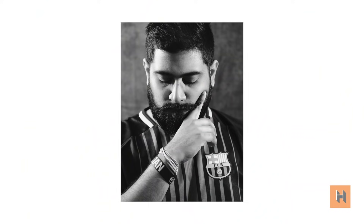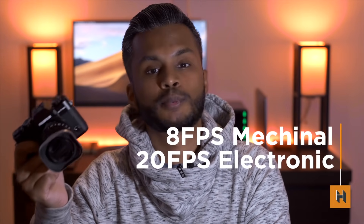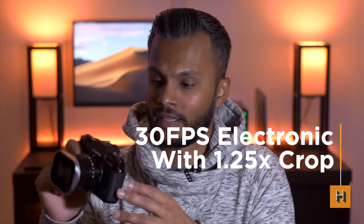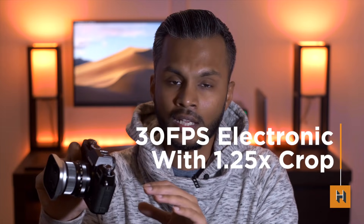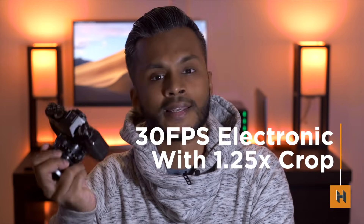It wouldn't be Fuji without film simulations — you get well over a dozen to customize your images and unlock your creativity. Where are my Acros fans? Back to other features: you get 8 frames per second with the mechanical shutter, 20 frames per second with the electronic shutter, and a staggering 30 frames per second blackout-free with a 1.25x crop. I noticed the buffer filled up a little faster than on the X-T3, but I'll reserve final judgment for the full review coming in a few weeks.